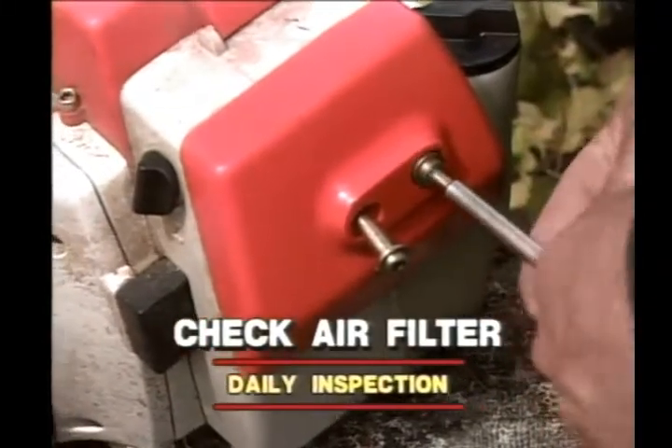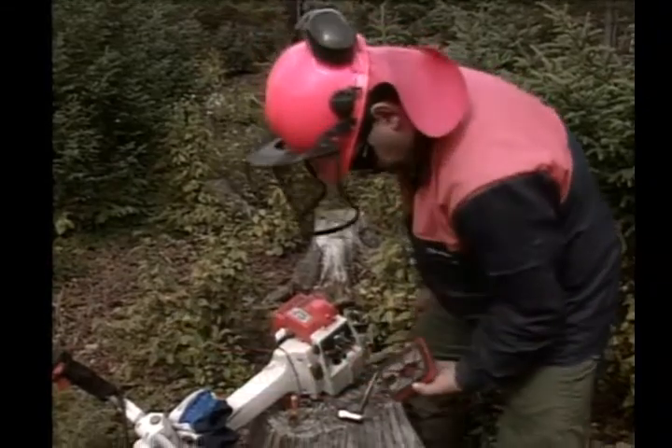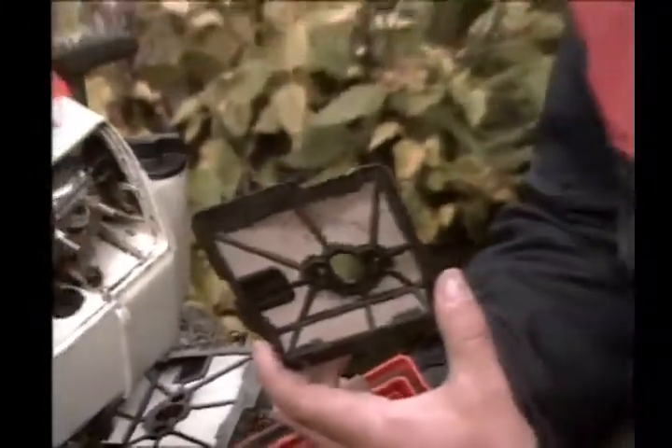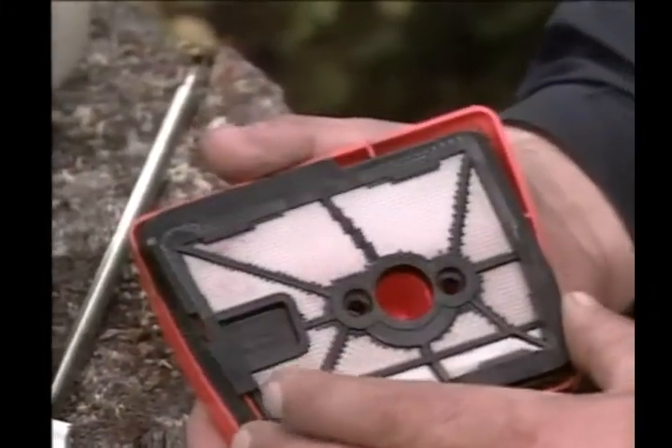Check and clean the carburetor air filter. If the filter is dirty, then replace it. The best way to clean the filter is with hot soapy water.